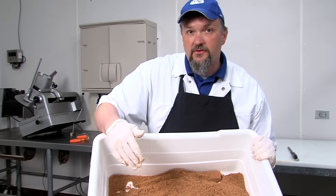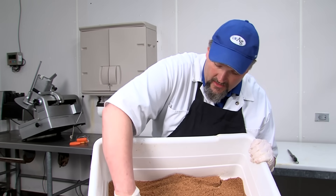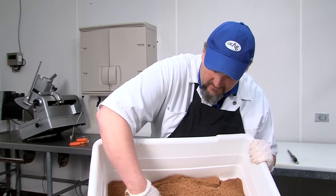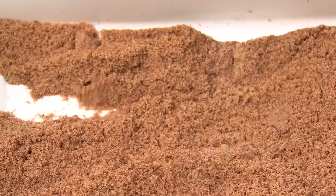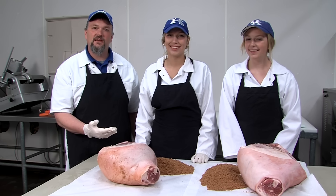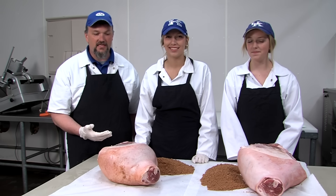Do not mix up the ingredients where you're adding more sugar than salt, or your ham will spoil. This is a basic ham cure: eight pounds of salt, two pounds of brown sugar, a little bit of black pepper, red pepper, and some paprika. This is about 10 pounds of cure and will do about 100 pounds worth of green ham. We have two veterans of the 4-H Country Ham Project here to help us apply the cure.